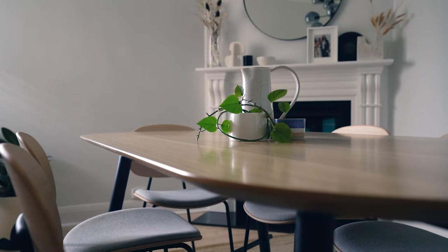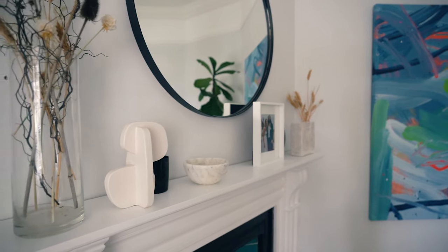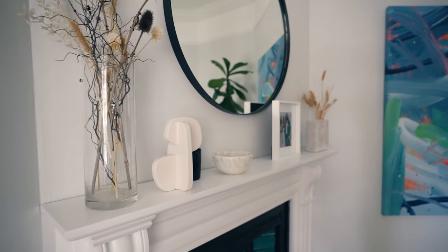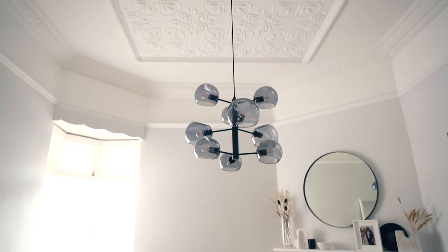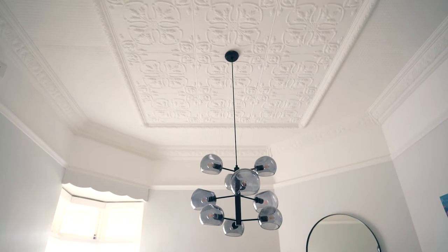We didn't make any major structural changes in this dining room. Instead, we focused on cosmetic fixes and I'm going to share with you a few really clever and cost effective ideas on how you can improve your dining room.